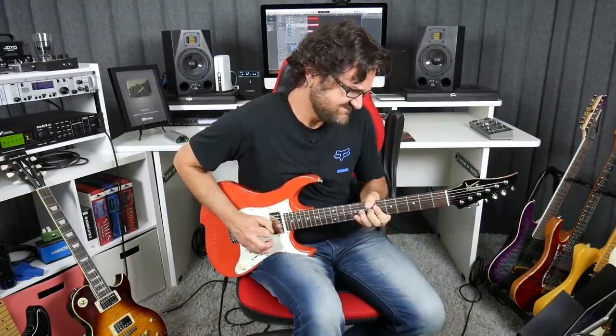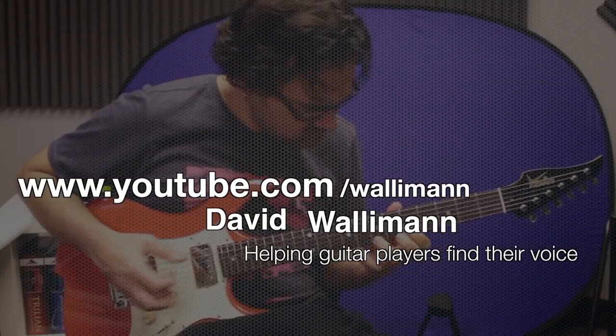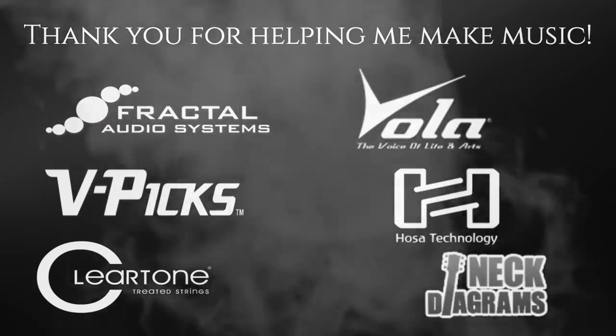Grab your guitar. This is gonna be interactive. I want you to participate in this video and try these concepts for yourself. Let's get started right after this. Hi, my name is David Walleman. Welcome to this channel, which is all about helping guitar players around the world find their unique voice on the instrument to tell their own personal musical story. And today, we are talking about playing outside and venturing in areas that don't necessarily make sense, but that's okay, because we're always going to go back home.